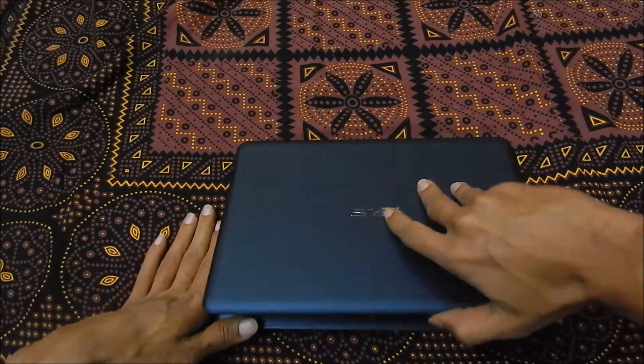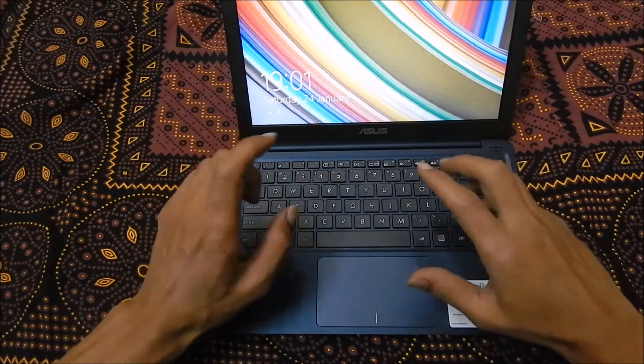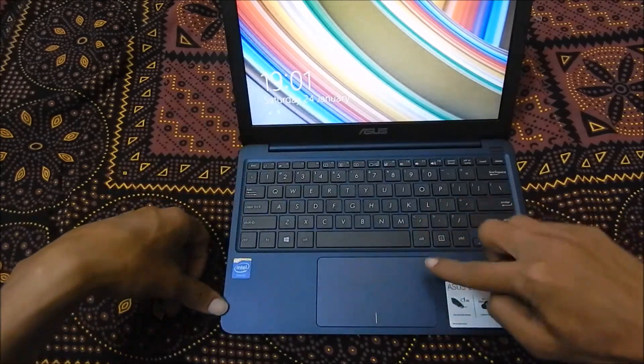Looking at the keyboard, we do get a good keyboard here and it feels good to type on. We also have a responsive touchpad.